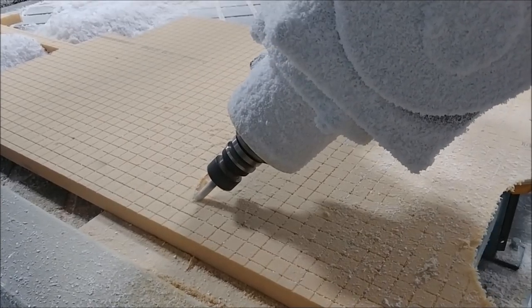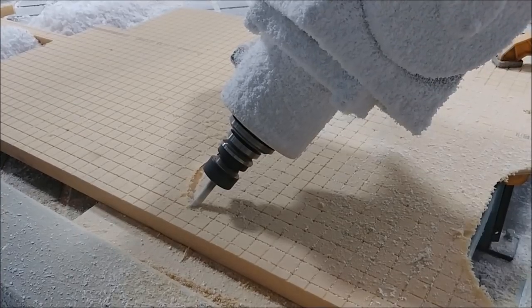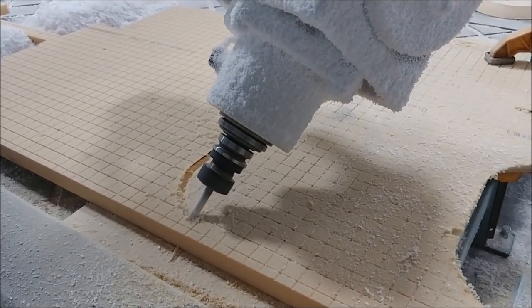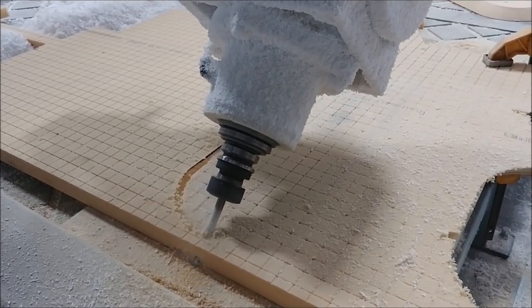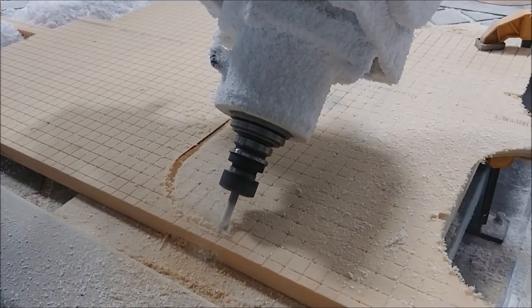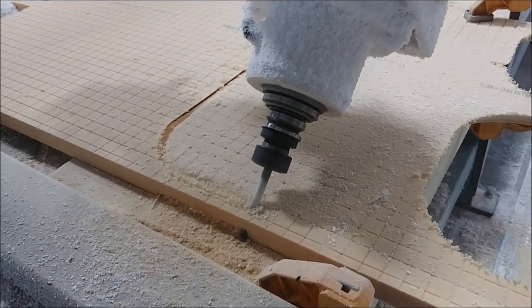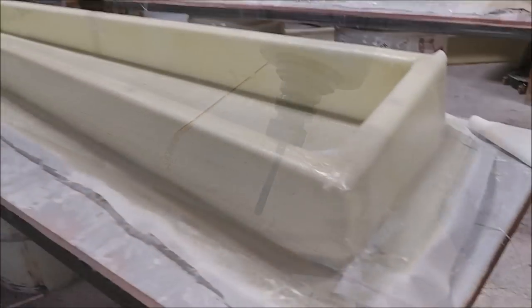It doesn't take long to do this with the machine. I just had to cut two of these out, and then what Jeff did was basically lay them out on a flat melamine board, lay out carbon fiber, lay these on top, then some more carbon fiber, and vacuum bag. You'll see that in a little bit.